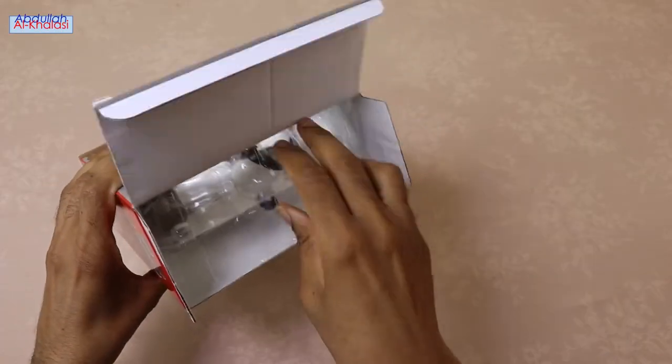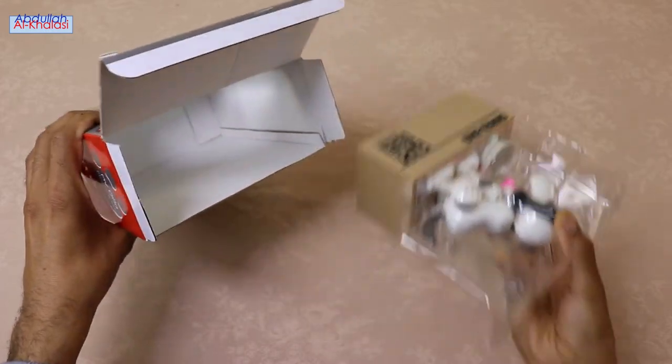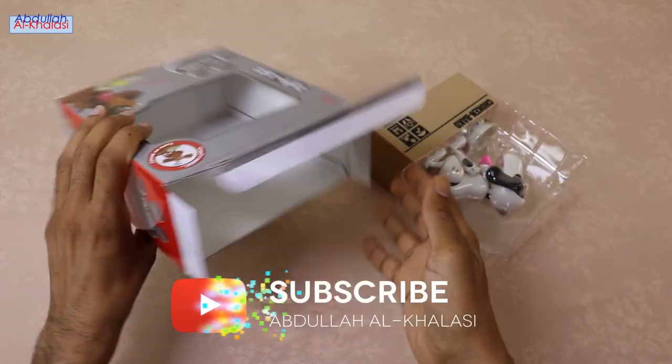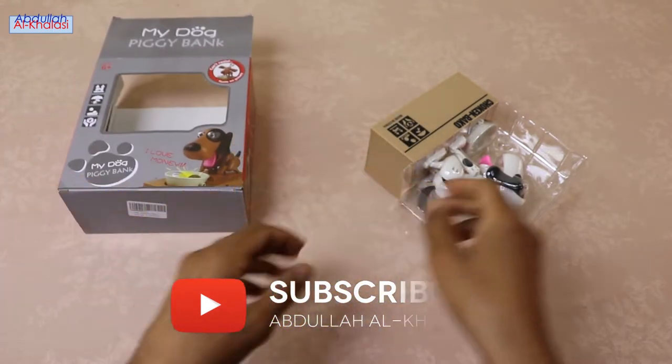This coin saving bank is not only a money saving box, but you can also use it for home and office table decoration. You will see in this video how this cute dog eats your coins and saves them in his savings box. What a fun way to save money.